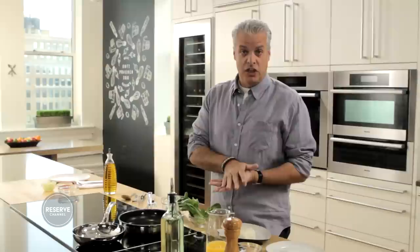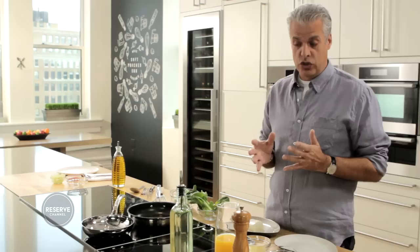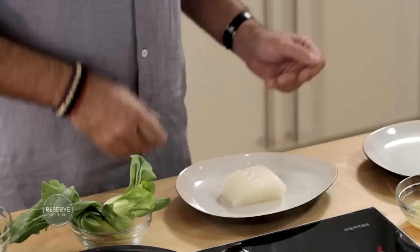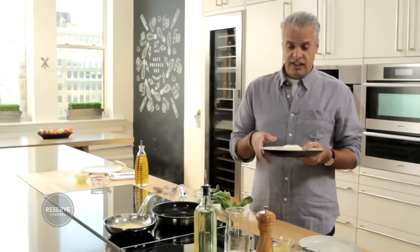Today we are going to do a halibut that will be sautéed on a plancha, and then I will make an orange and yuzu emulsion. We are going to start with the orange juice that is going to reduce by half in a pan, and while the orange juice is reducing, I have a beautiful piece of halibut that I will sear on the flat top.